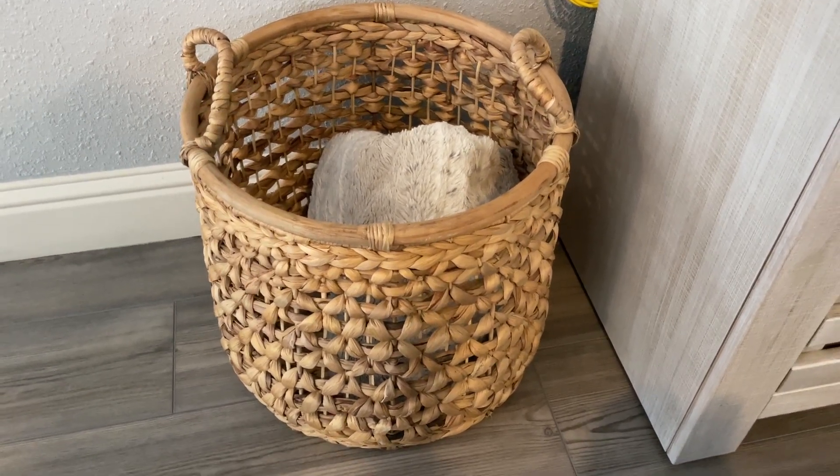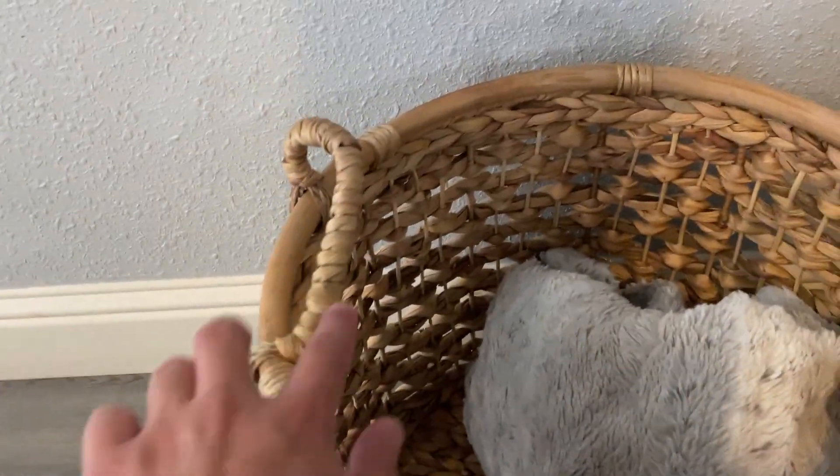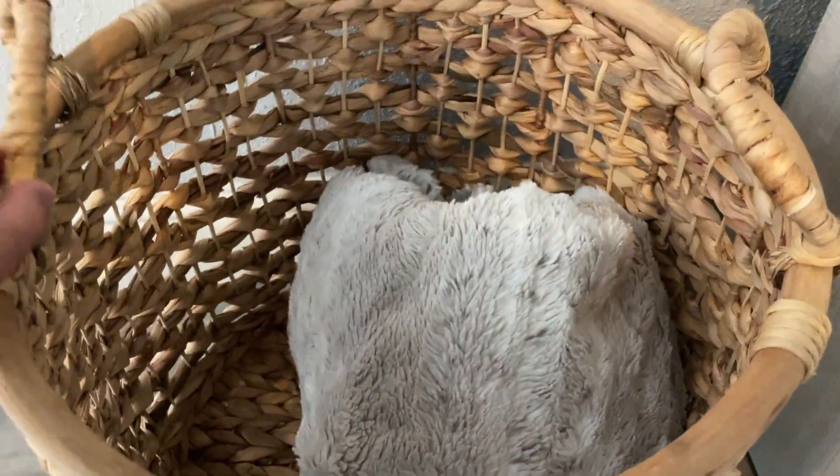Hey everybody, this is a quick review on this round woven basket. It's got a nice woven design and handles over the top that can be adjusted as well.